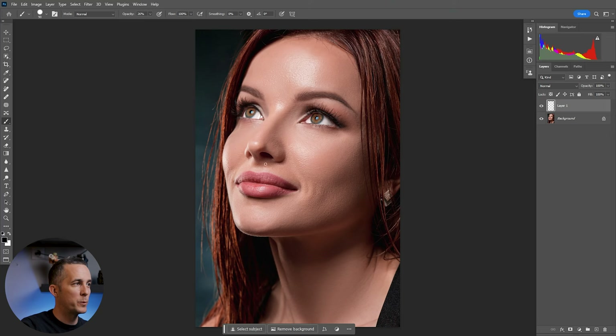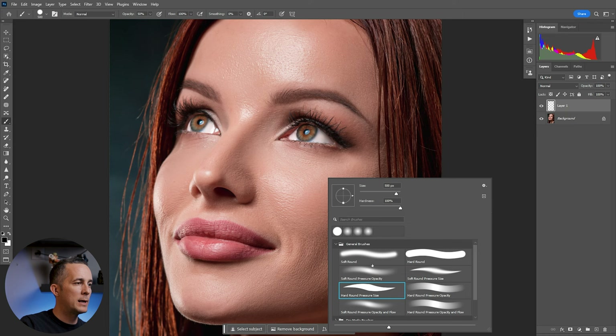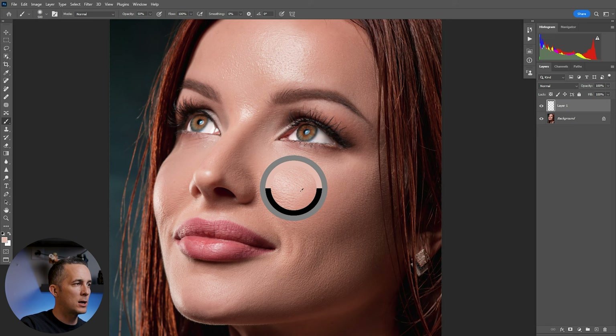I'm using a pen with pressure sensitivity, so I will just control pressure with the pen. If you're using a mouse, lower the opacity right there. Make sure you're using a really soft round brush with hardness all the way to zero, and sample — by holding Alt or Option key — a color around that highlights the hot spots, somewhere here.